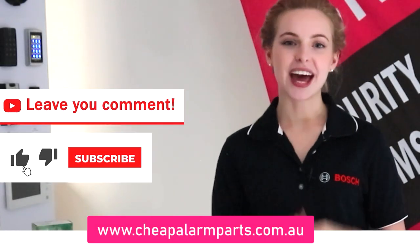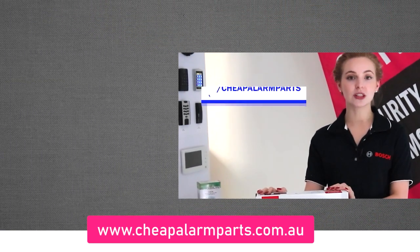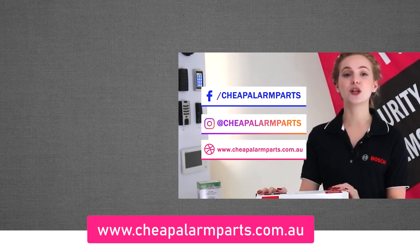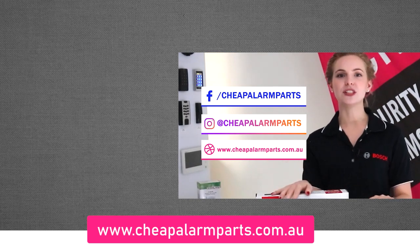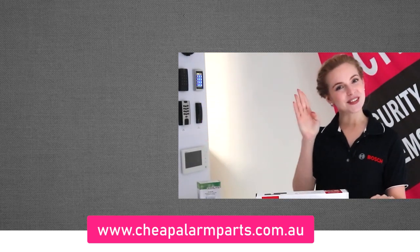Check out our other video for setup and connection of cameras and of course getting notifications or viewing cameras on your phone, and that's it. If you enjoyed today's video leave your comments below and like and subscribe to our channel. Also catch us on Facebook and Instagram and don't forget to visit our website where you can find all the equipment we spoke about today at www.cheapandlamparts.com.au. See you next time.